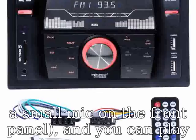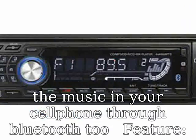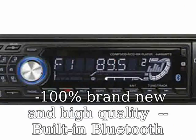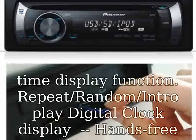Built-in Bluetooth plus microphone. Large screen color LCD function, clear and bright. Dynamic off-time display function. Repeat, random, and intro play. Digital clock display. Hands-free calls; supports advanced audio distribution profile.